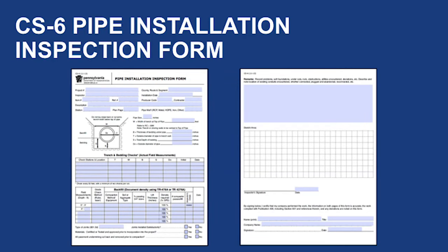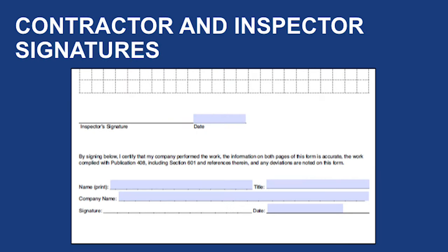As work progresses on the pipe excavation, placement, and backfill, document all required information on Form CS6 for each run of pipe. The contractor and inspector are required to sign this form to fully document compliance to the specification for that specific pipe installation.